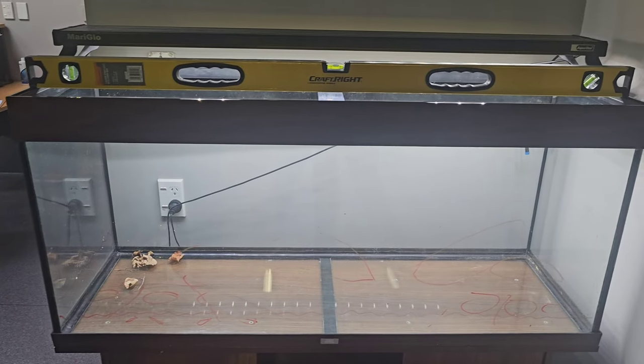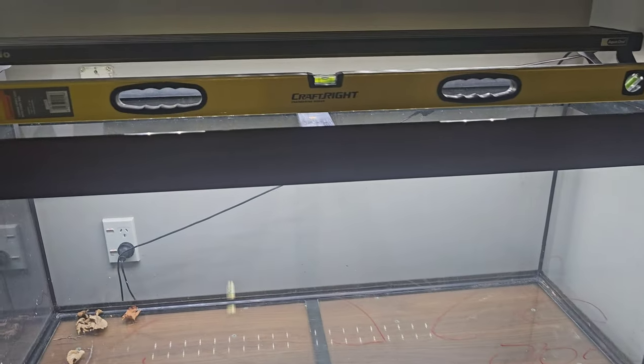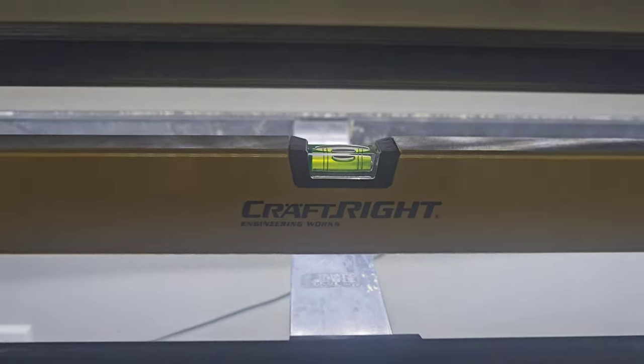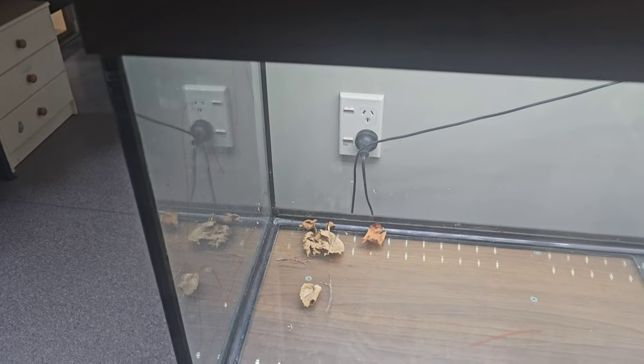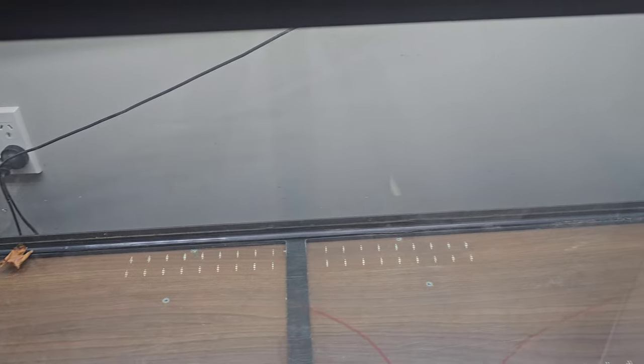Next thing for me to check was if it was square. I wasn't sure if it was sitting nice and flush, so I got the spirit level out and it was sitting bang on, slick perfect. So here we go — we've got our empty canvas. It's been cleaned, it's been repaired, and it's sitting square.